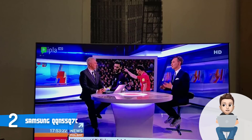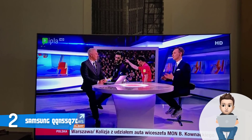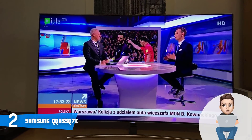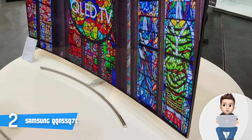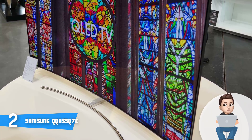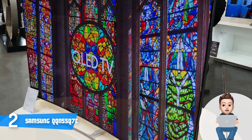The Q7C runs on the Q Engine processor, which optimizes 4K clarity, lifelike colors, and HDR all in one to let you view crystal-clear picture exactly as you'd expect. The screen is also covered in an anti-glare coating, which drastically reduces the presence of glare so that ambient light and sunlight will never distract your viewing experience.